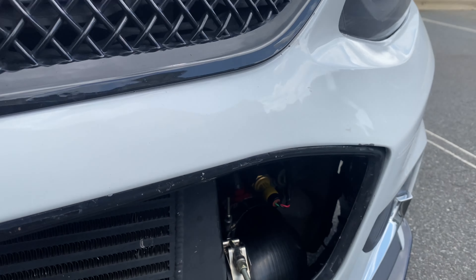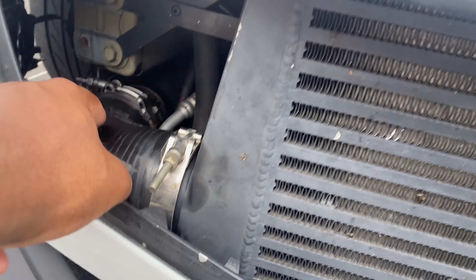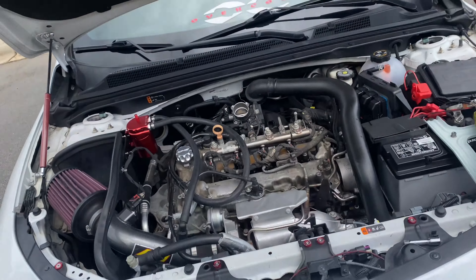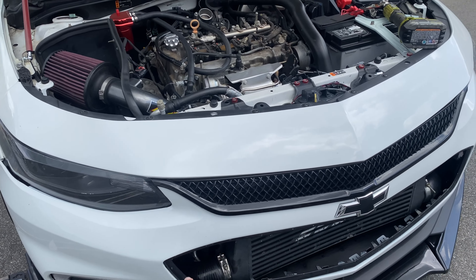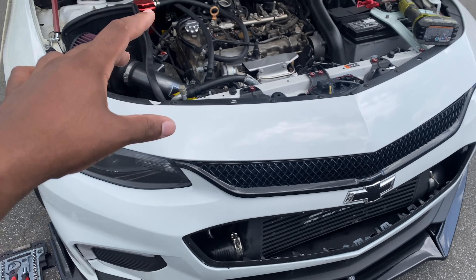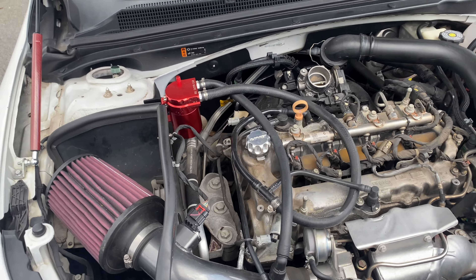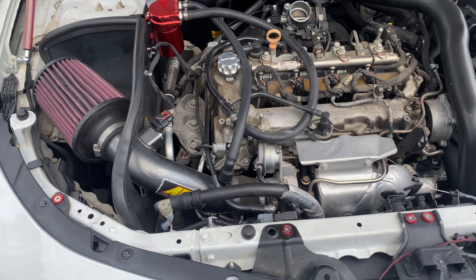Between my AM boost sensor and this side over here, for some reason this side just keeps popping out. I ended up talking to Brian — sooner or later this turbo is going to be leaving the chat. Every time this side pops off, there's oil in there, and usually that's a sign your turbo is about to go. That's another reason I'm getting the intercooler setup — I'm preparing for a bigger turbo.